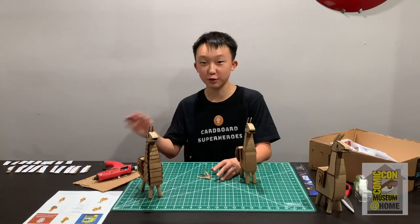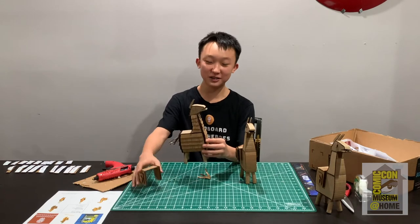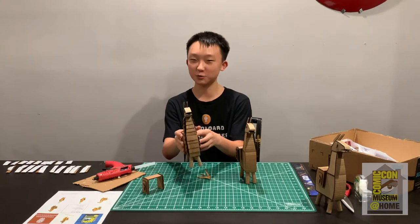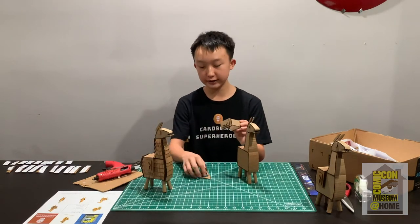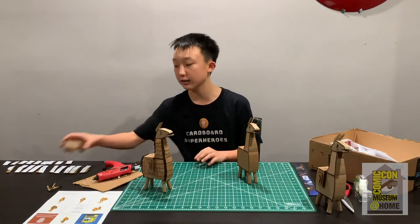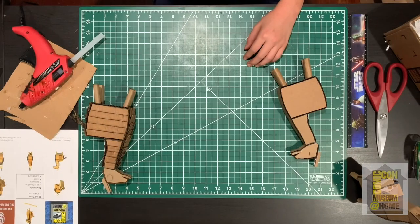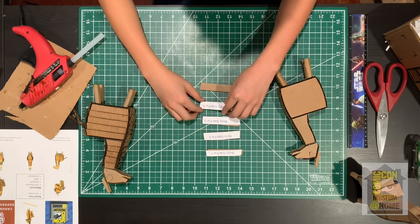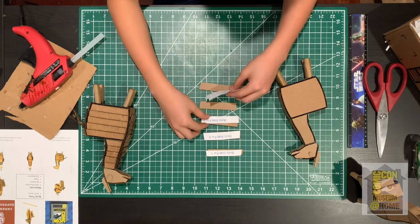Now we're doing the fur. For the saddle and tail, set those aside for last. We're starting with the body side fur — grab all five body side fur pieces and line them up in number order: 1 being on top and 5 on the bottom. Once they're lined up in order, remove all the template pieces.